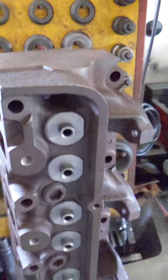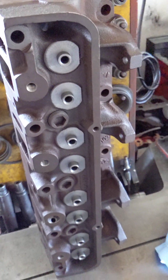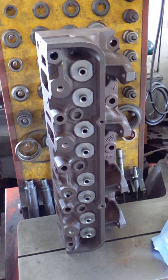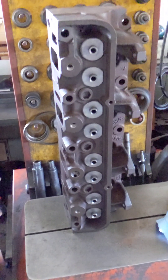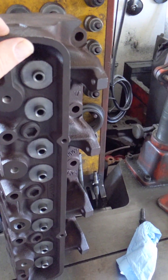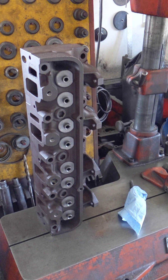I already flowed this head without doing any seat work. I stuck a valve in there and flowed it - they flowed around high 220s, 230. So I'll be above that when I get said and done. Alright guys, I'll keep you all posted. Thanks.